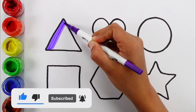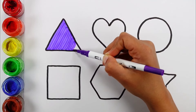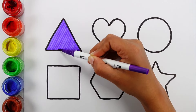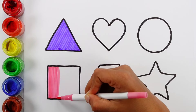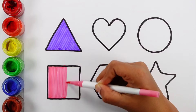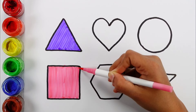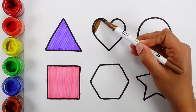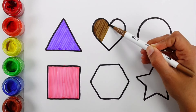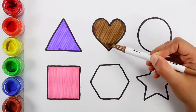Violet color. Violet triangle. Pink color. A pink square. Brown color. A brown heart.